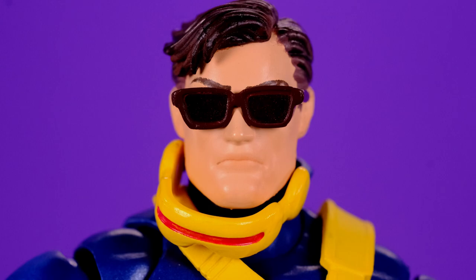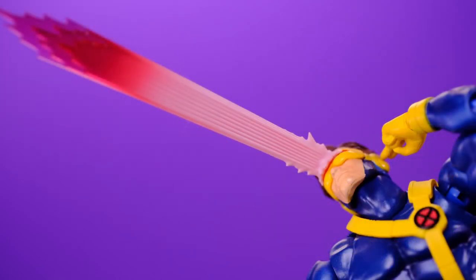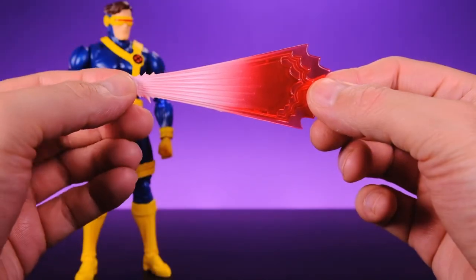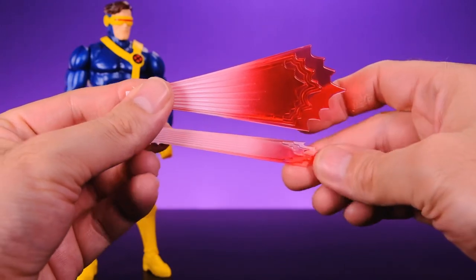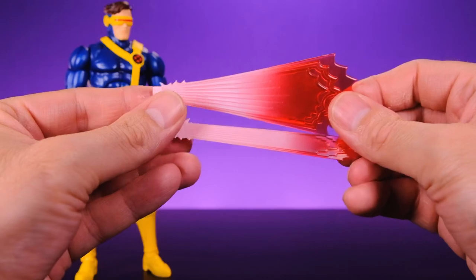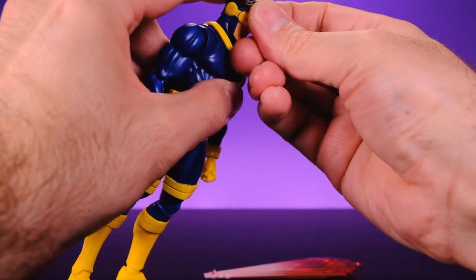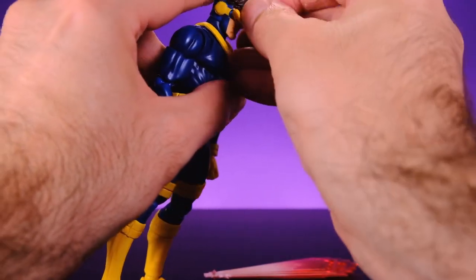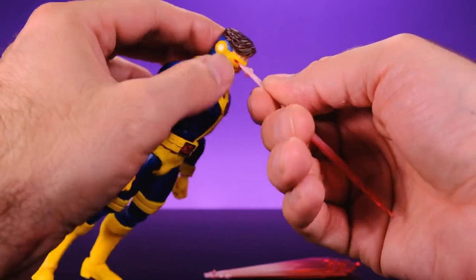He also comes with a cowl-down visor piece that you can put around his neck, making it look like he just removed his mask — which is really cool. He comes with two different blast effects: the first has a wide, crazy blast and the second has a more thin, focused blast. Both look really nice. The wide one has white at the beginning that fades into translucent red, which looks great. Attaching them is simple — he comes with an interchangeable visor piece. You just take off the visor on the head and stick the blast effect right into the space in the face.